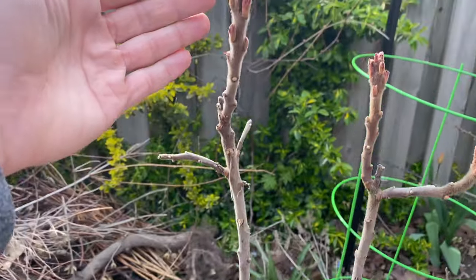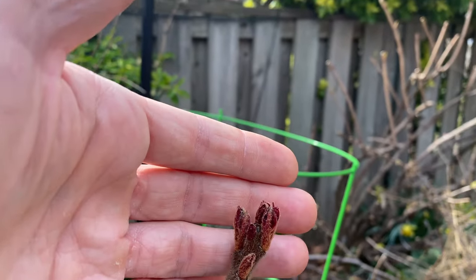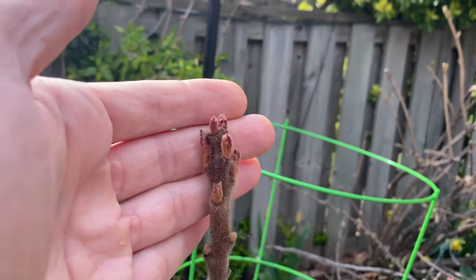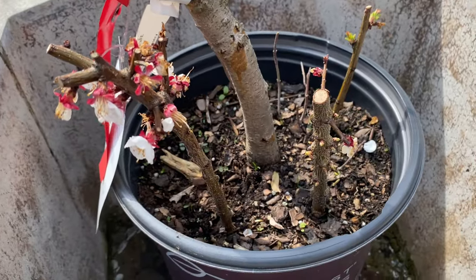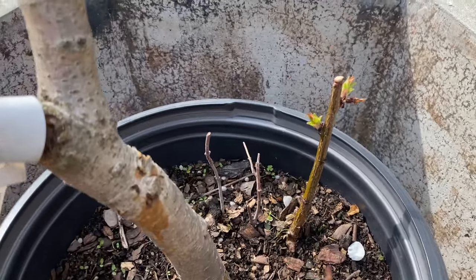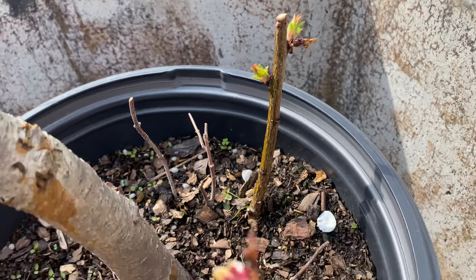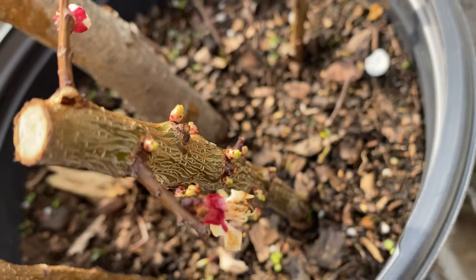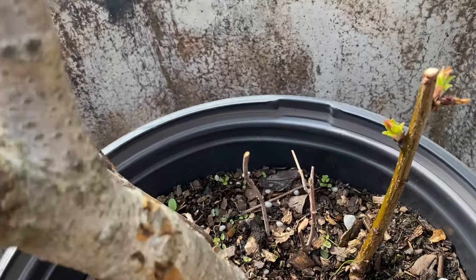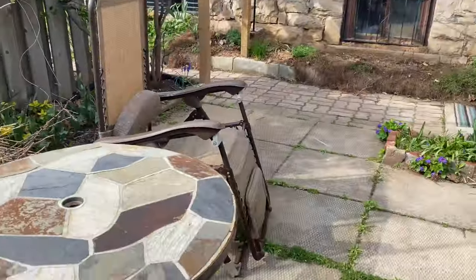Sumac is doing well — buds turned red and started extending. These are some apricot cuttings that I put in here when I first dug them, three of them. That one looks okay still, this one actually has tons of buds forming everywhere on it. Those are a few dogwood cuttings over there — I'm not holding out hope for them.